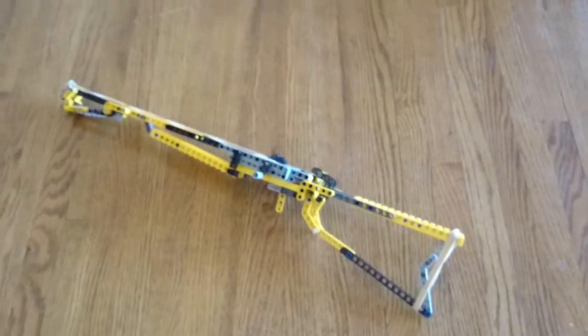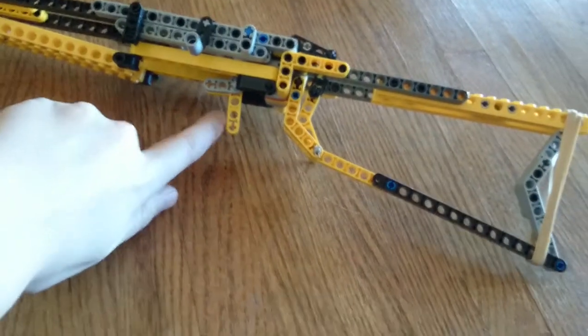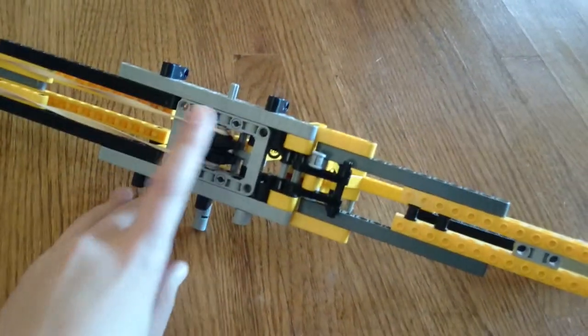Let me just throw it on the ground real quick. My first LEGO gun — we have ammo, we have the trigger, we have a reload mechanism. At the top we have the rubber band, the loading area, and the stock and the muscle.